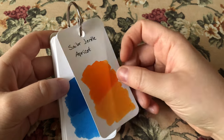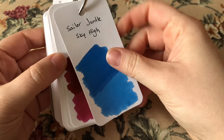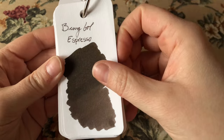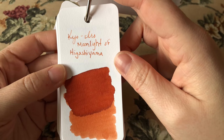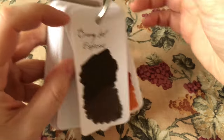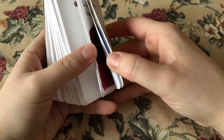This one is Sailor Gentle Apricot, I've got Sailor Gentle Sky High, Grenadine Four Seasons, Oak Yama, Bung Box Espresso New, Lexington Gray, Kiro Iro Moonlight of Hikashi Yama, and Montegrappa Coffee. This is just a little bit of a selection. I was using my other method for the most part and have only really just started using this one.